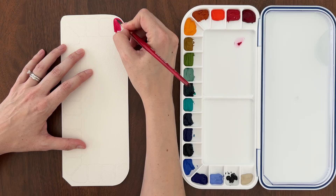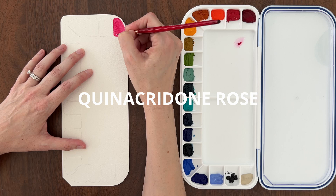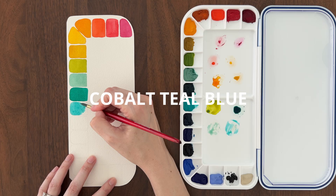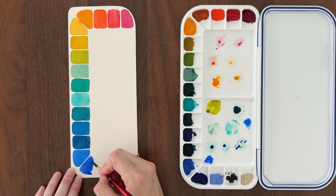Quinacridone Rose, Quinacridone Coral, Pyrrol Orange, Aussie Red Gold, New Gamboge, Nickel Azo Yellow, Green Gold, Fuchsite Genuine, Phthalo Green Blue Shade, Cobalt Teal Blue, Phthalo Turquoise, Phthalo Blue Green Shade, Prussian Blue, Cobalt Blue, Ultramarine Blue, Lavender, Neutral Tint, and Buff Titanium.